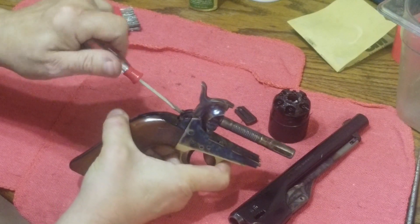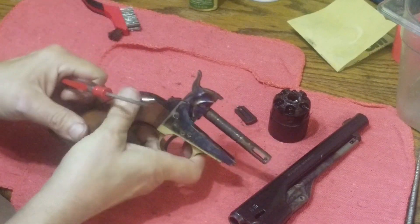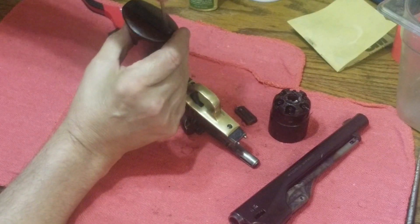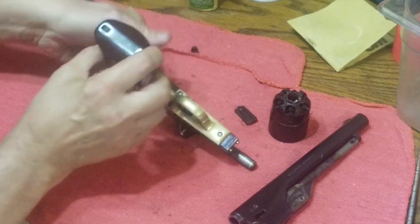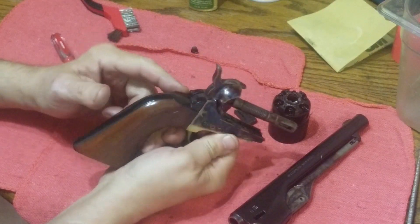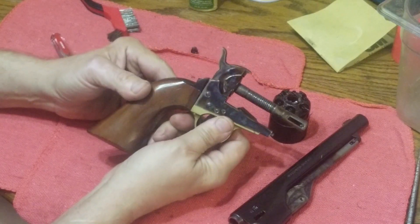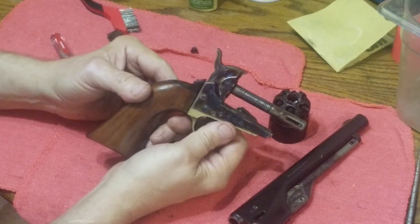Do I advise you do that? Well, that's your gun — you do what you want with it. You've got to be careful though when taking these screws out because these modern reproductions, both Pietta and Uberti, are really bad about using soft-headed screws and you can strip those heads off really easily if you're not careful. In fact, some people when they buy a Uberti or a Pietta, the first thing they do is replace the screws with better screws.